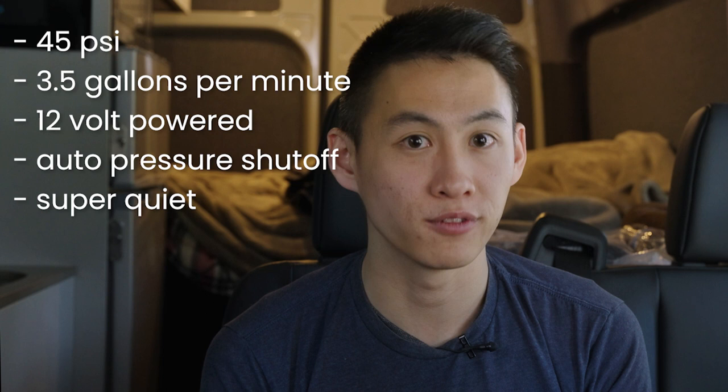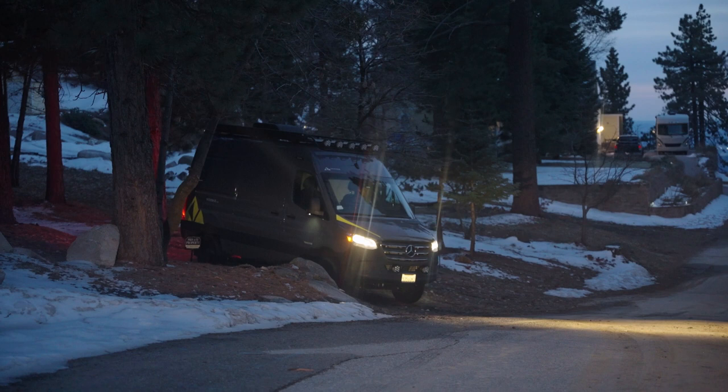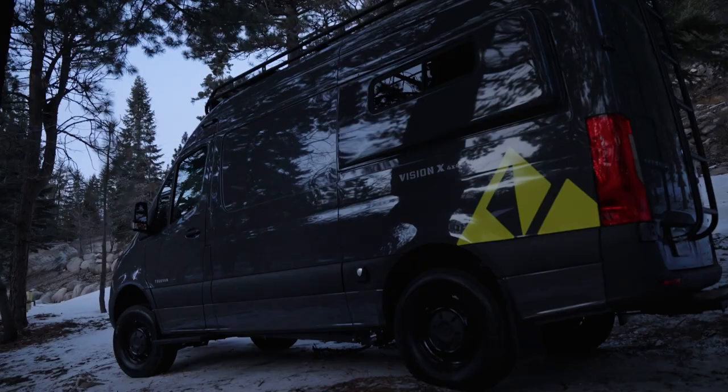The showers and faucets aren't actually going to be dispersing 3.5 gallons per minute — they're very water-efficient, so they won't be using that much water in the first place. Usage is going to be very different for everyone; some people take one or two minute showers. For the 42-gallon tank, it really depends on how long your trip is.